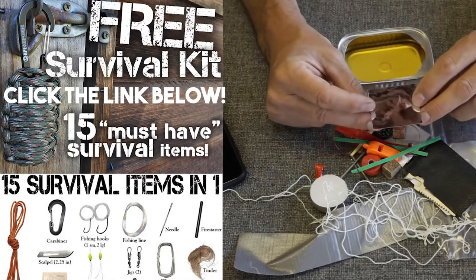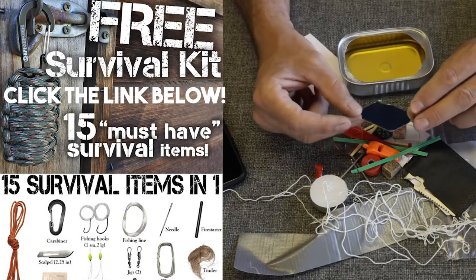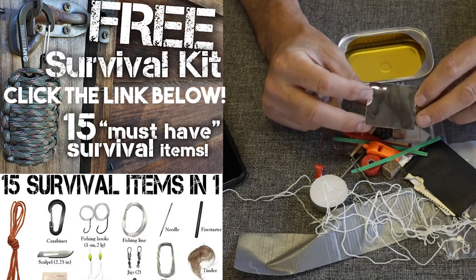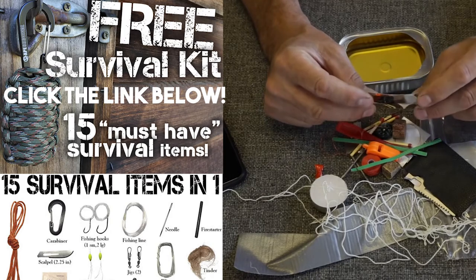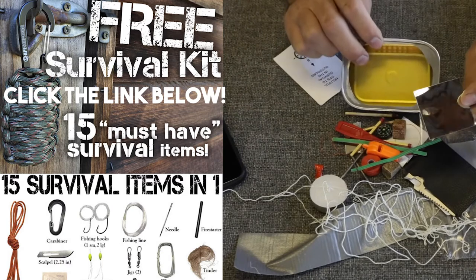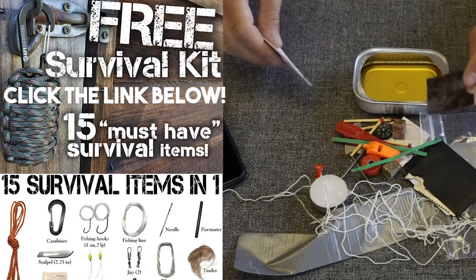We have a signaling mirror. Is that legitimate? Probably not. You could get some flash off of it, but without having an aiming hole like a proper signaling mirror, that would be difficult to use. I'd rather this cost an extra five or ten dollars and have a real signaling mirror in there along with some of the other upgrades.